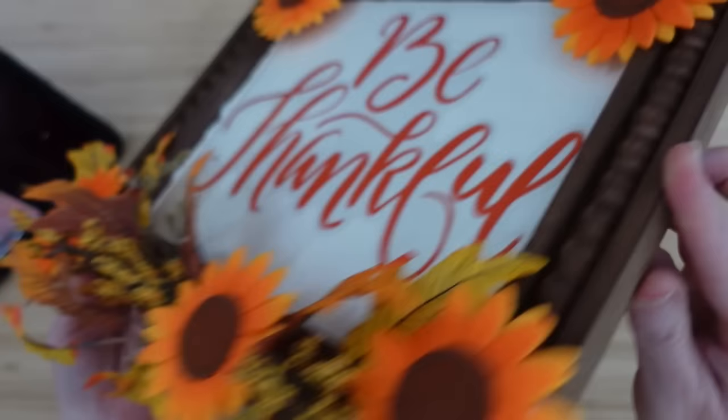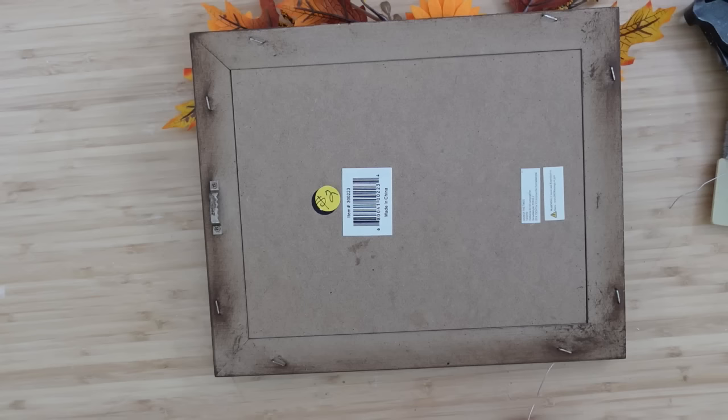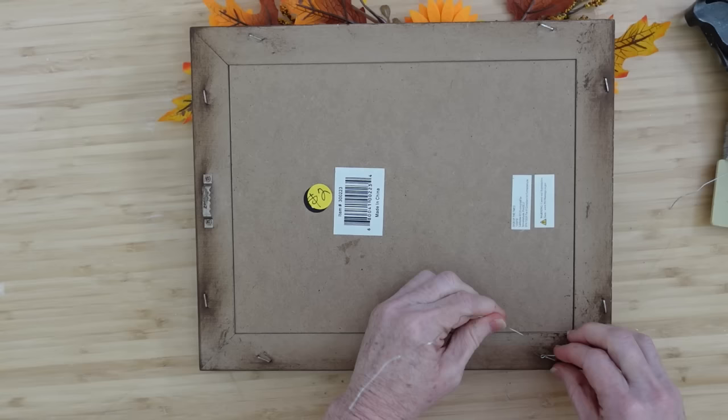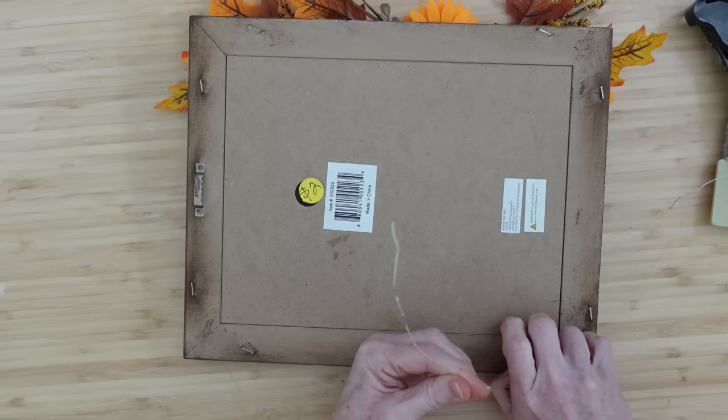We're going to flip this over and add a hanger on the back. I'm checking out where I need to put my hanger, going right through there and twisting the wire, then going to the other side and twisting that as well. And then we will have a nice little hanger for the sign. Use whatever type of hanger you want — I'll use my glue gun and take off all the little stickers on the back.